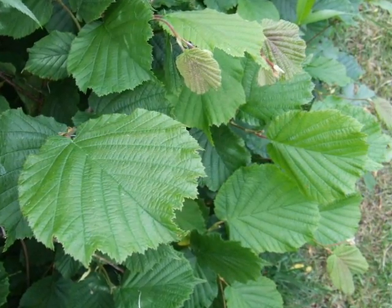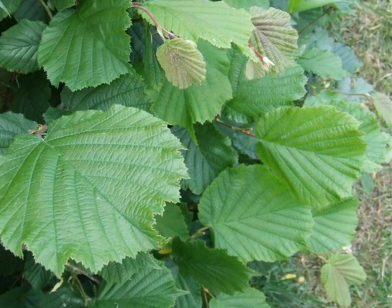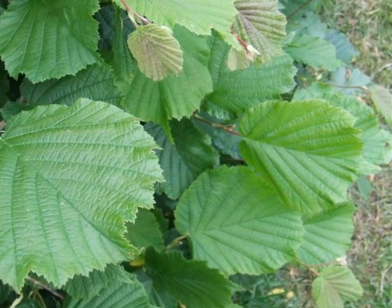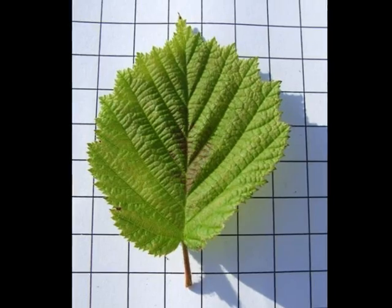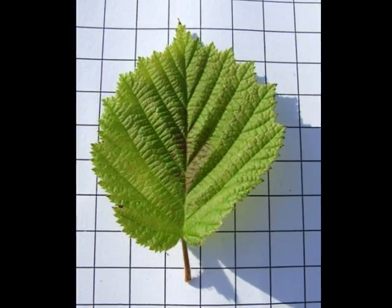The leaves alternate on the twig, and on new growth both the leaf, the petiole, and the new growth are very pubescent, with the new twig growth often being red to purple in colour. The leaf itself is orbicular — roughly circular in outline — often chordate or heart-shaped at the base, with double serration.